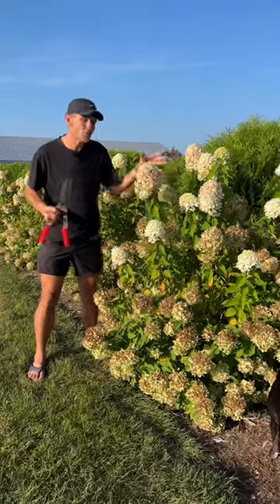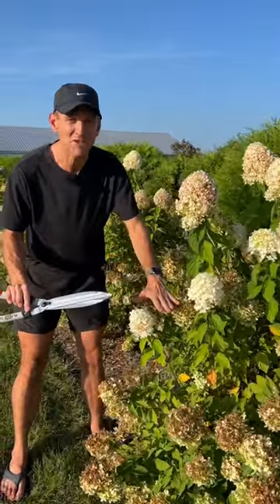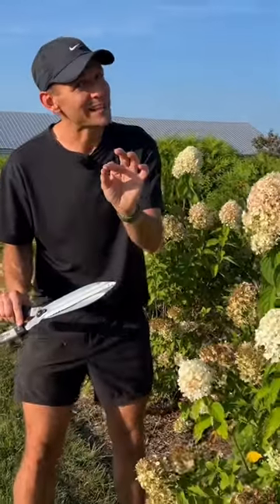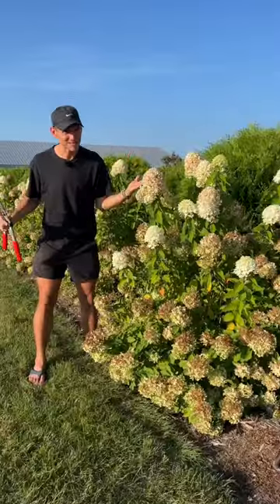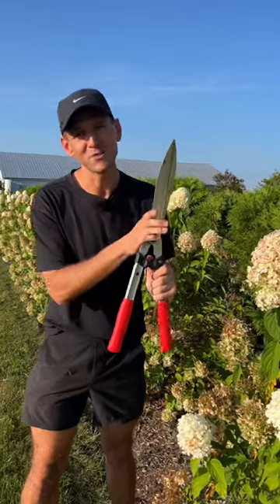If you want to deadhead them, go ahead. If you want to trim blooms, go ahead. But there is no reason to cut it way back when you want to shape it up. That is best to wait until you get to that late winter mark and early spring. That means less work for you. It means just time to sit back, enjoy the autumn season. Don't use these until next year.